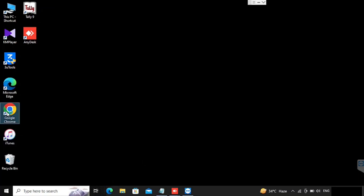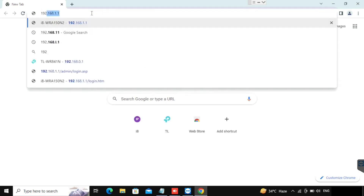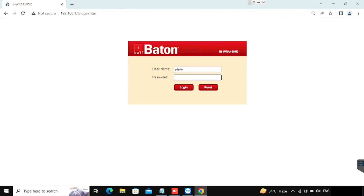In this video I am going to show you how to do the configuration of the iBall Baton iB-WRA150N2 router. This is an iBall Baton router that comes with the default IP address 192.168.1.1. The default username is admin and the password is also admin.